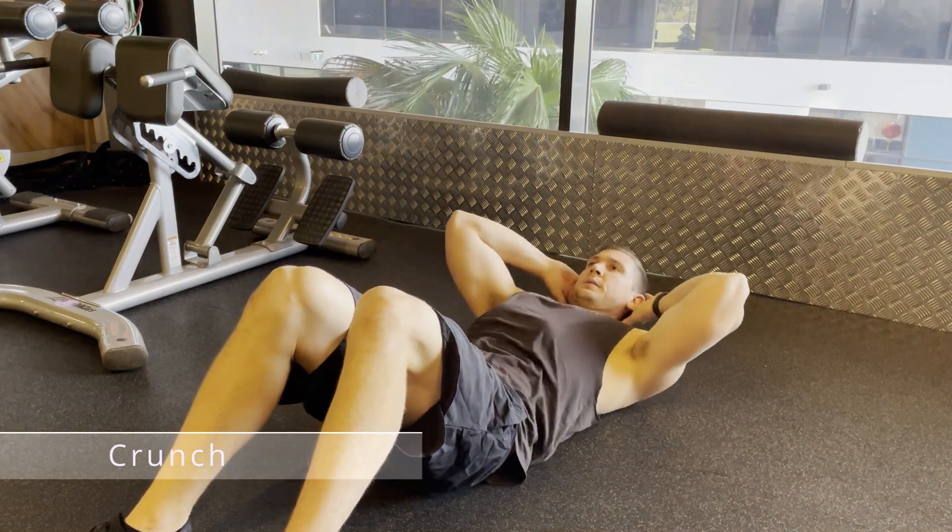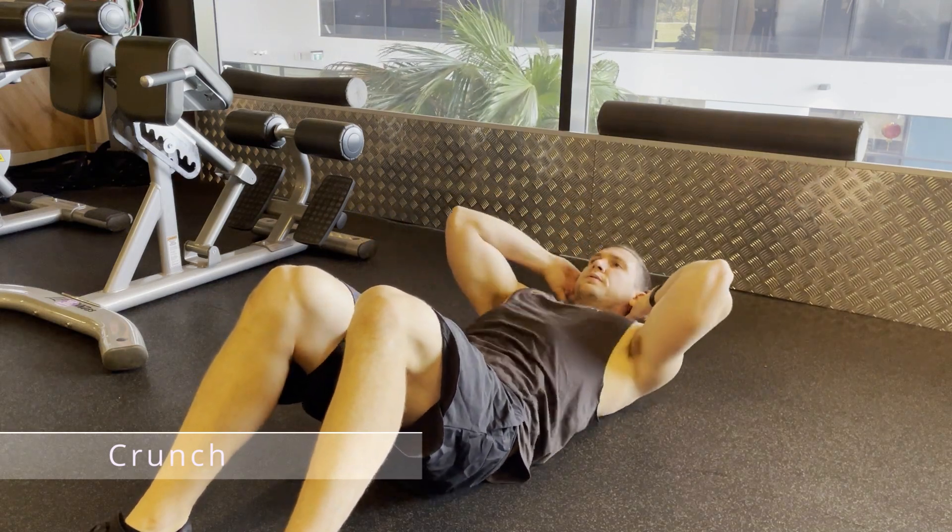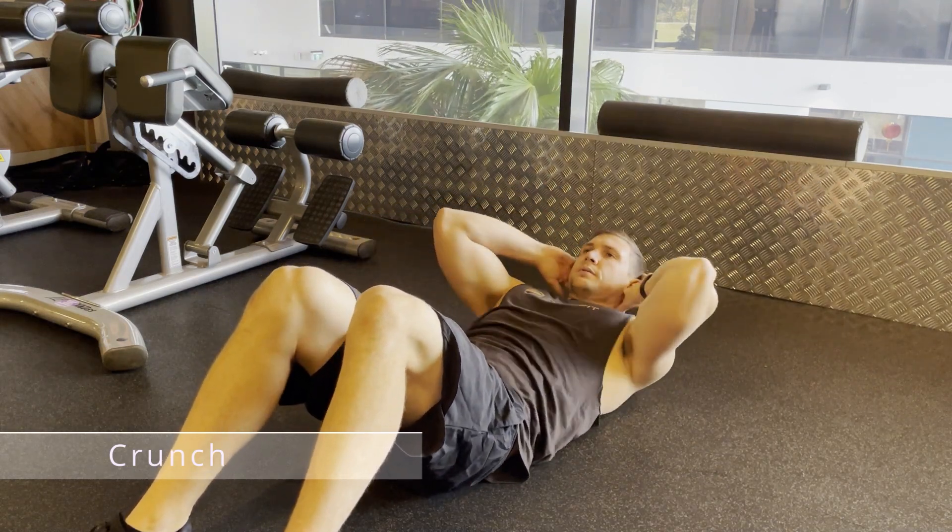Be sure not to turn this exercise into a sit-up, and make sure you stop as soon as your abs reach a peak contraction.